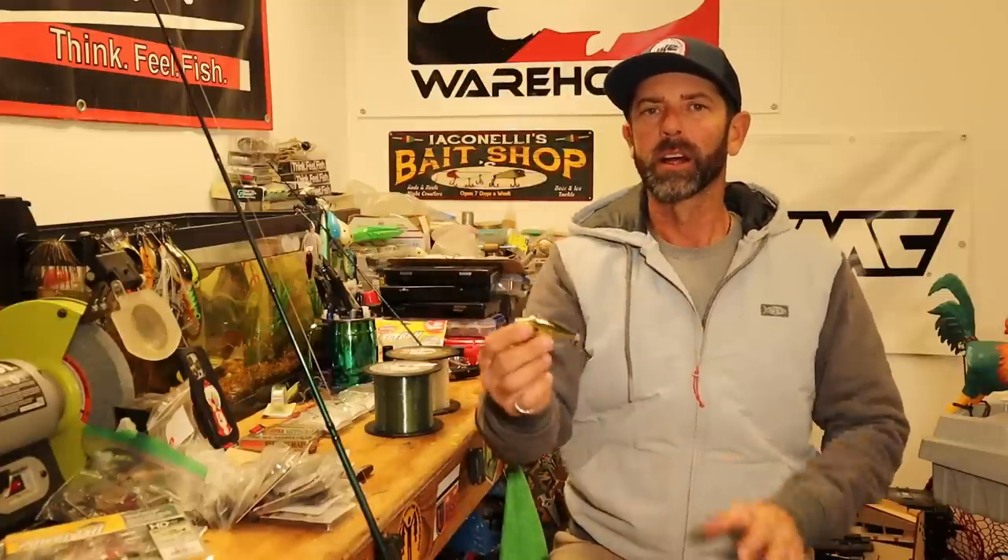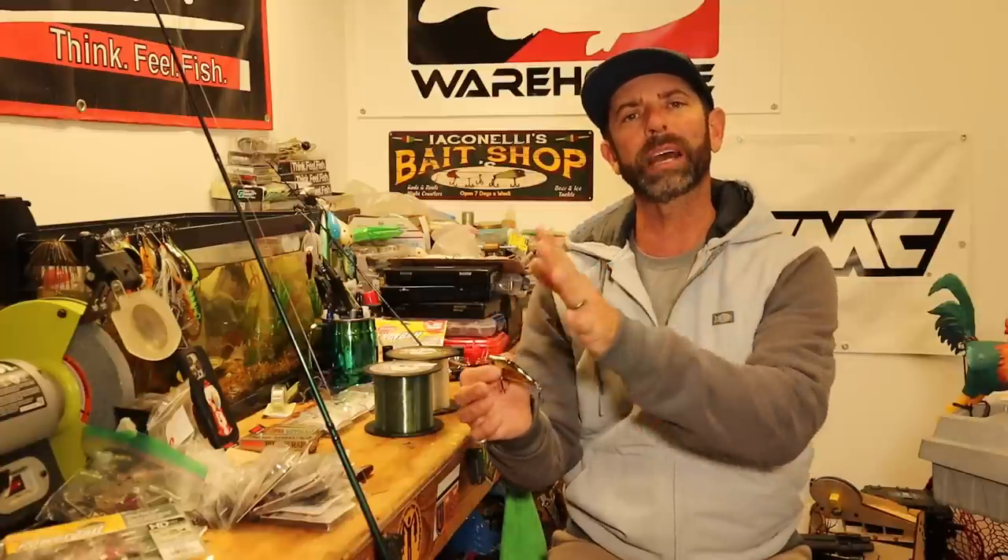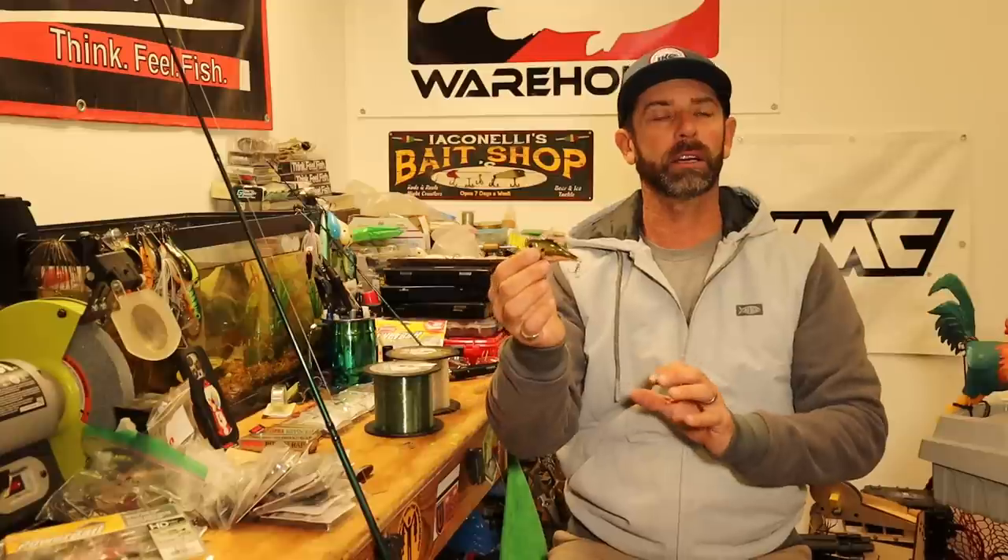Hey everybody, Mike Iaconelli back out here in the shop. We have a great topic for you today. We're going to be talking about the lipless crankbait, aka rattle trap. Specifically, we're going to talk about fishing this thing when the water's cold or when the water's cold and warming — wintertime, pre-spawn, water temperatures anywhere from the upper 30s to about the mid-50s. Before I start, let me remind you that everything you hear in this video is going to be right down there in the links. And if you're not subscribed, subscribe right now.